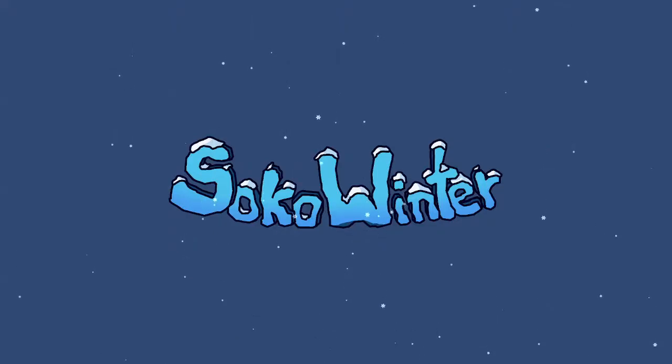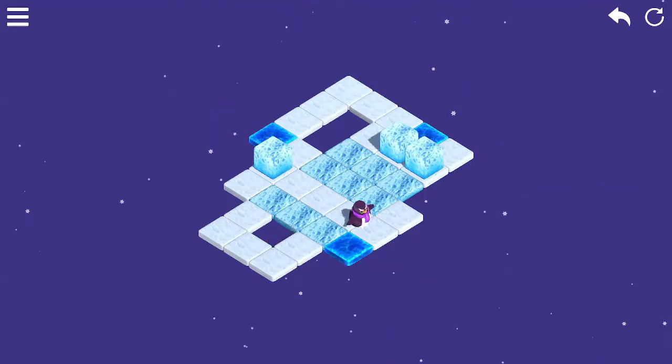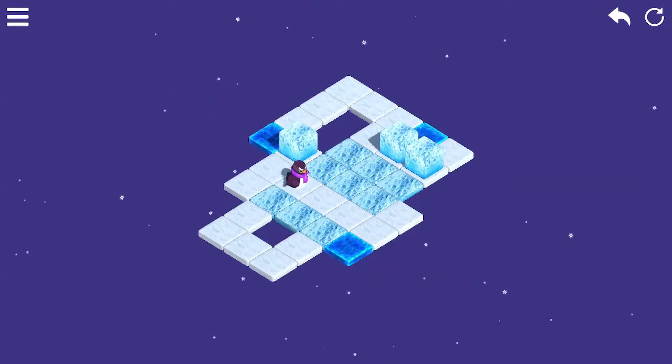I've been working a lot lately, so when it came time to do another video, I was just looking for something a bit more laid-back. Digging through some new releases, I came across Circo Winter, an isometric puzzle game. I thought, yeah, that'll suit my brain-dead state just fine.